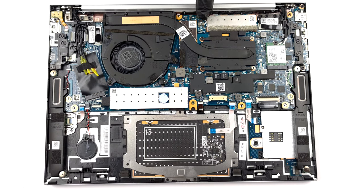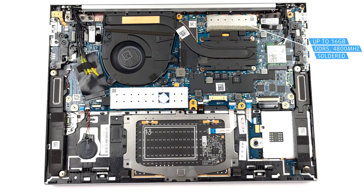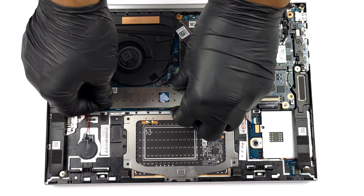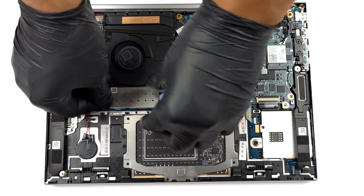Inside, there are up to 16GB of DDR5 RAM, working at 4800MHz. Unfortunately, it is soldered to the motherboard. Storage-wise, you get one M.2 PCIe X4 slot, which supports Gen 4 SSDs.